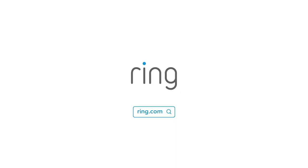So that's it — it's really that easy. To learn more about Ring products and start protecting your home today, head over to Ring.com. Thanks for hanging with me, guys.